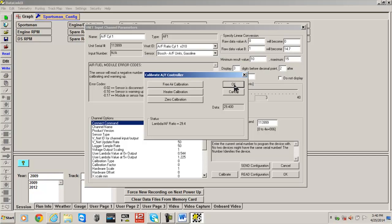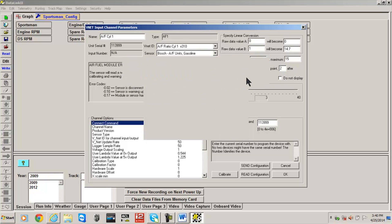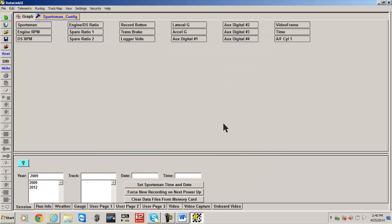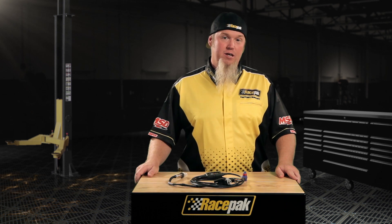Upon completion of the process, press the OK button, wait a moment, and hit OK again. Finally, select the Save icon from the left side of your screen or File and Save from the main menu. Once complete, reinstall the sensor back in the header and your process is complete.